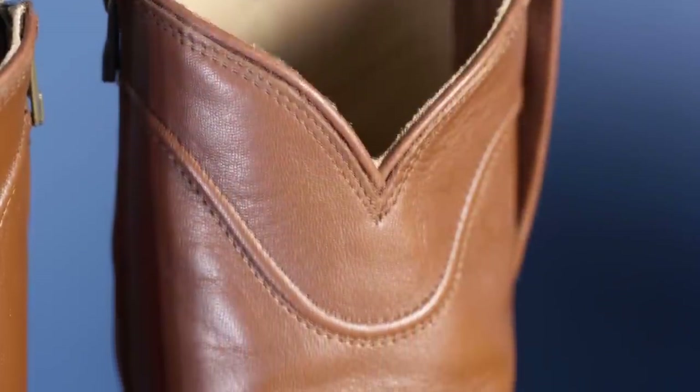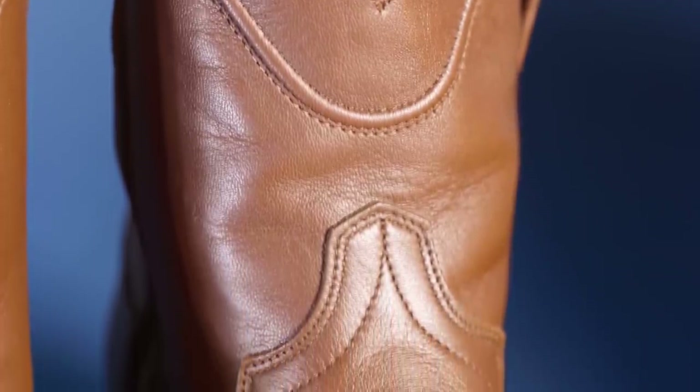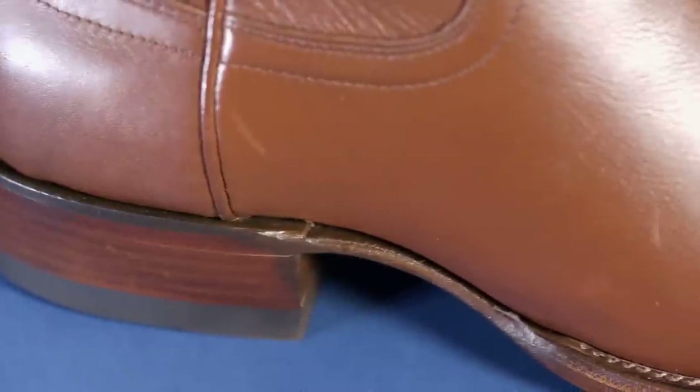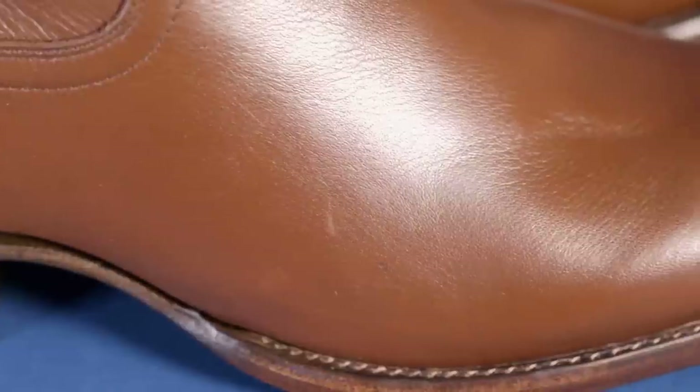Plus, when you're actually wearing them with your pant leg down over them, they end up looking just like a cool pair of Chelsea boots. Here is a Chelsea boot, which I have worn many, many times — I love this thing. When you put this toe up and all you can see is the toe, you can see how very similar it looks to the new Tacoba's model, or really any cowboy boot for that matter. Nobody is actually looking at the top of these boots, because most of the time your pant leg is down around them.